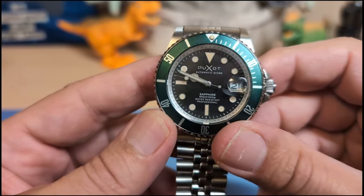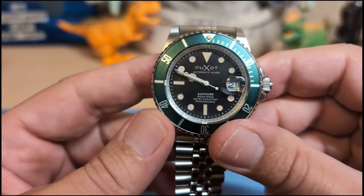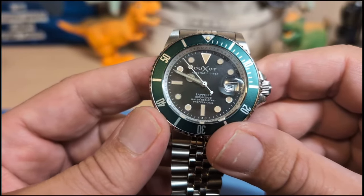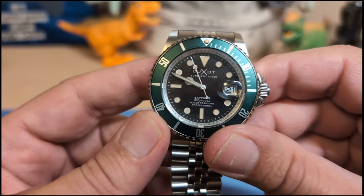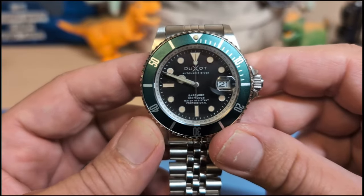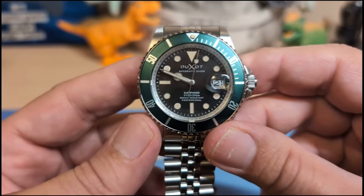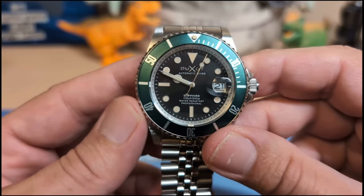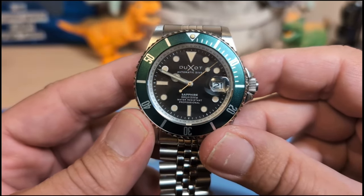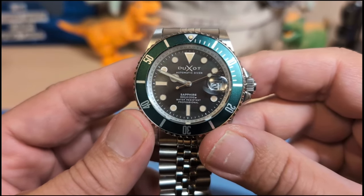The dial is black with no sunburst effect. The Duxo name is applied up top, and underneath it says 'Automatic Diver' — not 'Diver's' with an apostrophe S, because this is not ISO 6425 certified. On the bottom it says 'Sapphire, 200 Meters Water Resistant' and then it says 'Professional.'